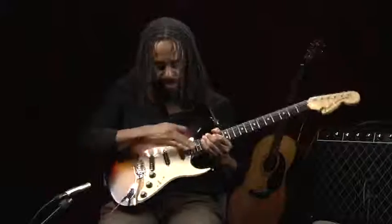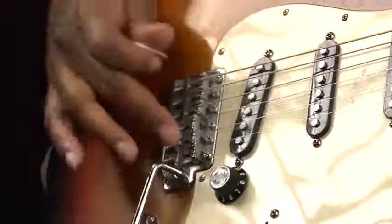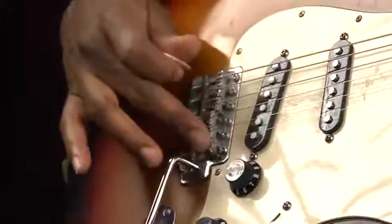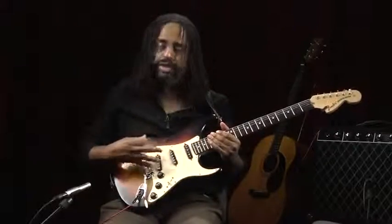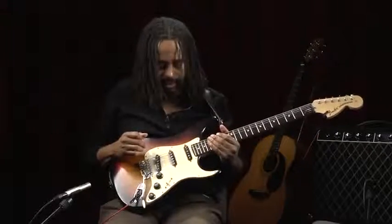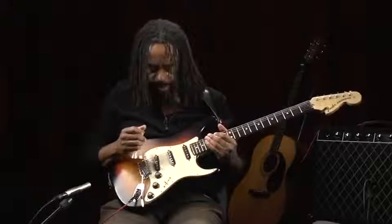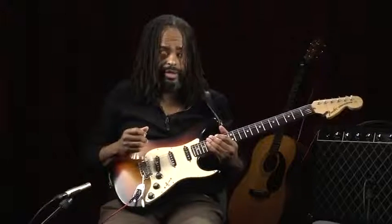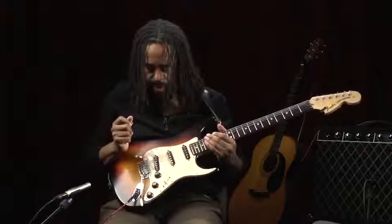Moving along, we're going to get down to this area here called the bridge, and these are called saddles. These are sometimes adjusted to fine tune the instrument. This is something you should probably get done when you first buy the instrument. It's a process called intonation, which just basically fine tunes the tuning on your instrument.